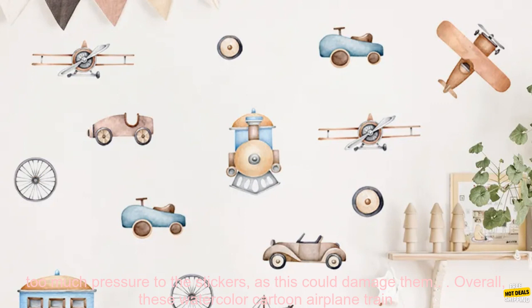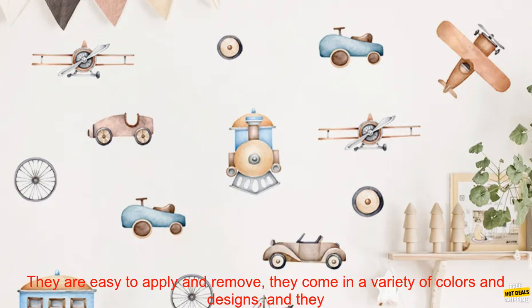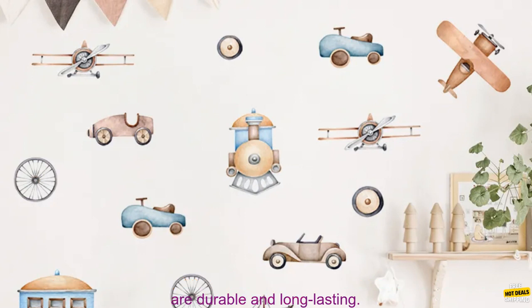Remove the stickers carefully if you need to reposition them, and be careful not to apply too much pressure, as this could damage them. Overall, these watercolor cartoon airplane train wall stickers are a great way to add a touch of fun and whimsy to any child's room. They are easy to apply and remove, come in a variety of colors and designs, and they are durable and long lasting.